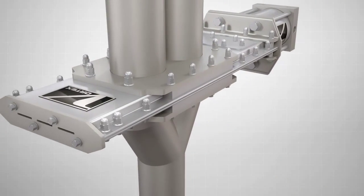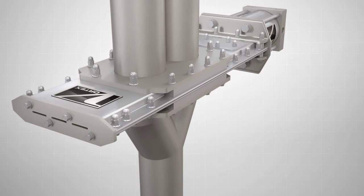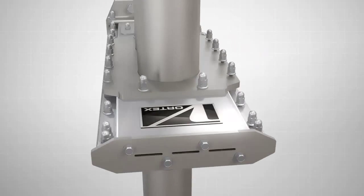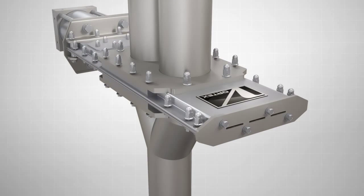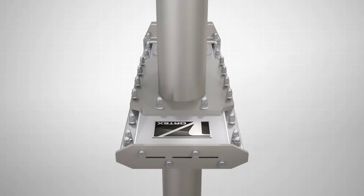A maintenance-friendly feature is the valve's removable shims, which can be serviced while the valve is in line. Without removing the valve, simply loosen the bolts along each side of the unit and remove a shim. After re-tightening the bolts, the valve will seal as if it were new again. This process can be done multiple times, significantly extending the life of the valve and reducing your downtime.